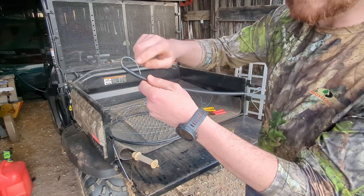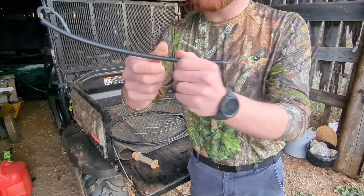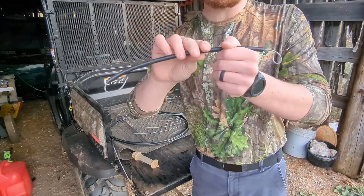Then we bend the ends on both sides — one side a little tighter, that's where the wire ties; one side a little looser, that's where it hooks on.